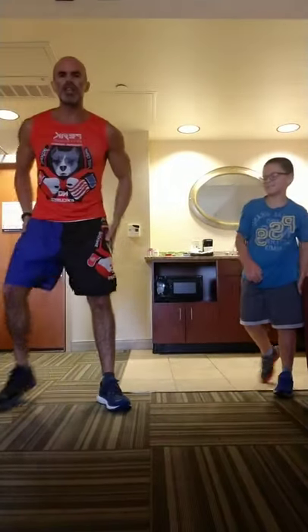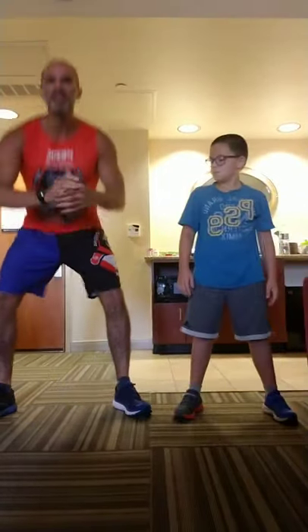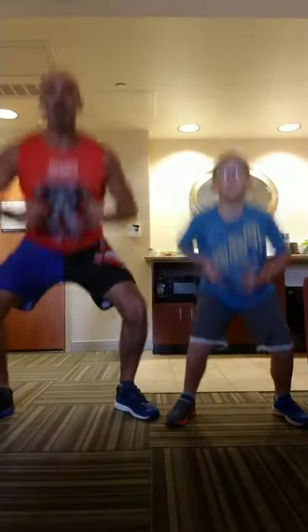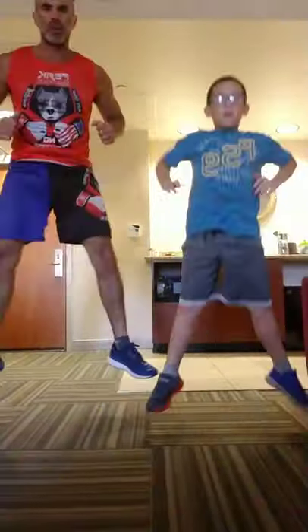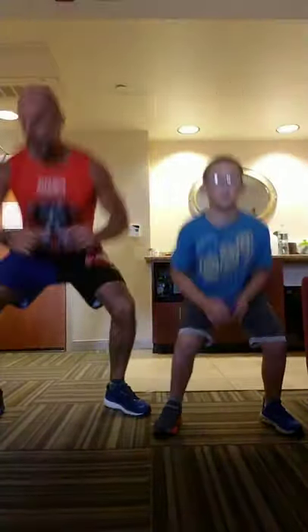Right away into squat jumps. Same technique as the squat except you're jumping up. Full deep squat. We're going 10.